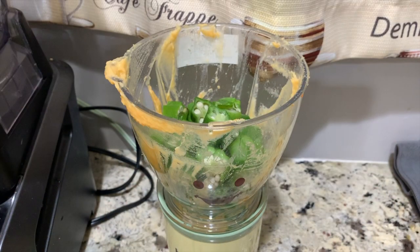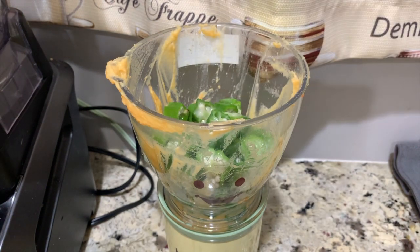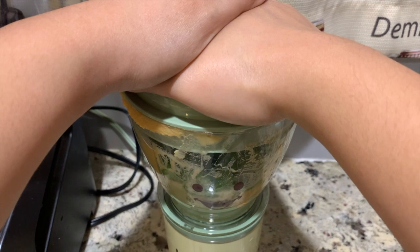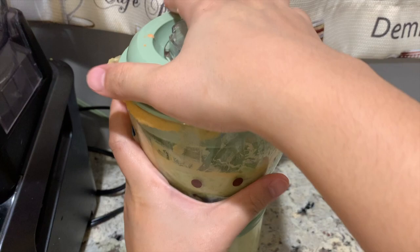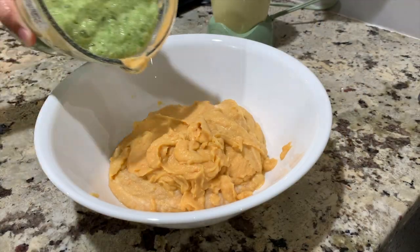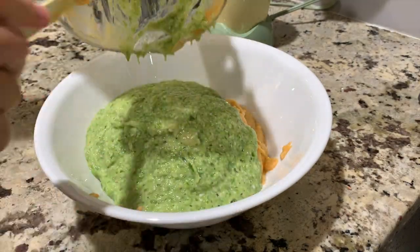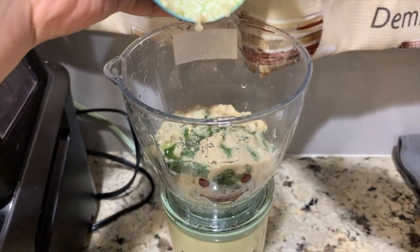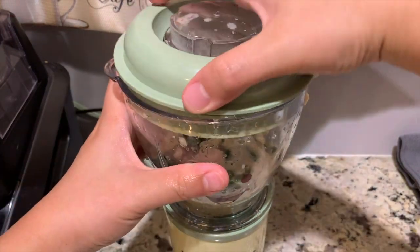Now it's time to blend our okra. Then let's blend our oats with spinach for a thinner texture — this time, no need to add any liquid.